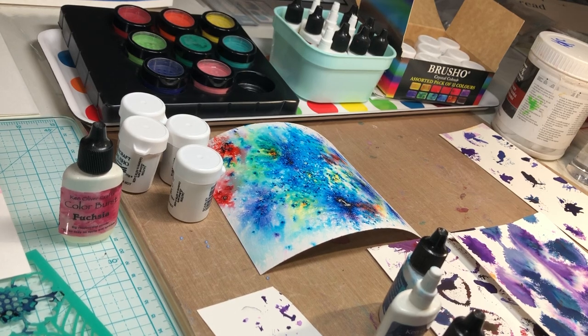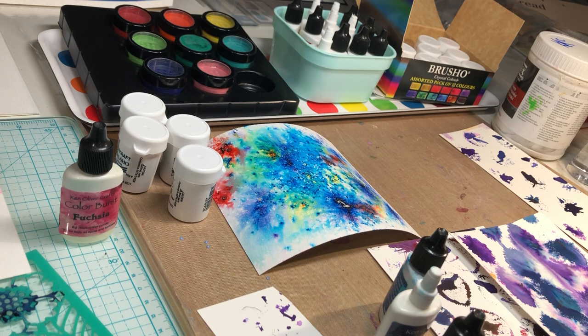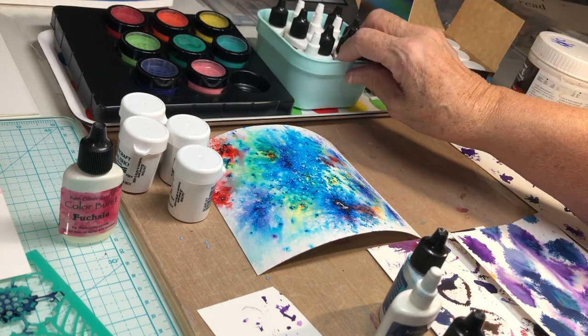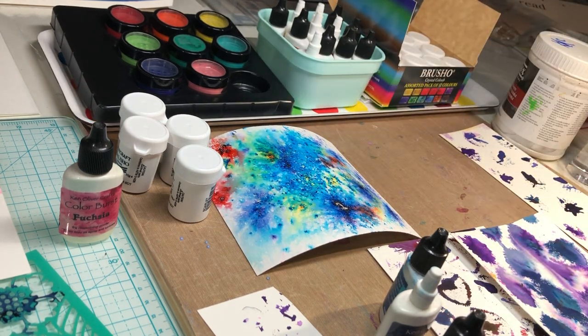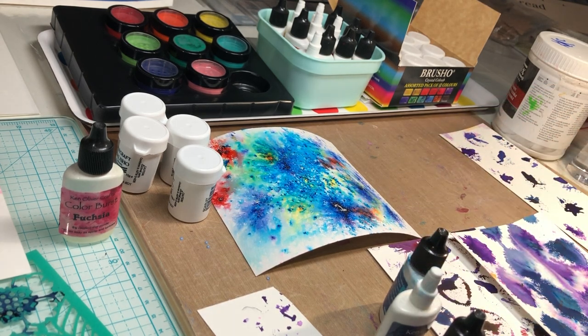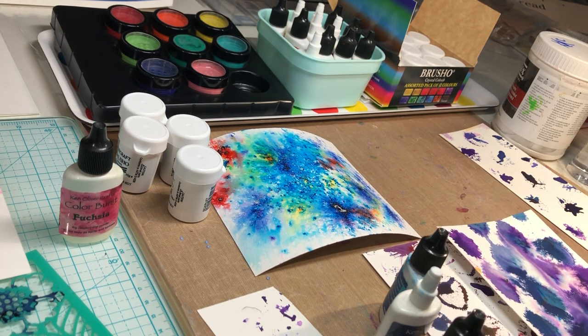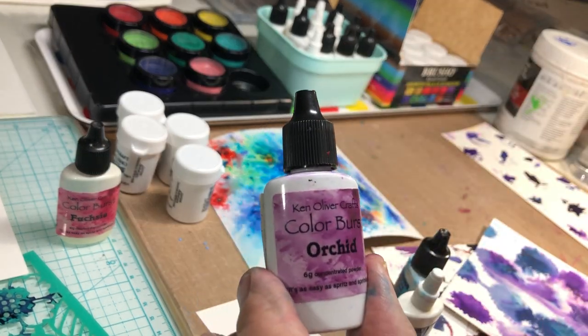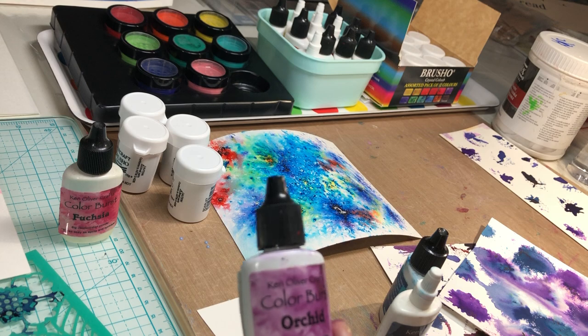Hi everyone, Scrappy Cathy here with more Mixed Media Frenzy. Today it's going to be a frenzied approach to a product that is very near and dear to my heart. Today is all about magic powders, and I have a fair amount of experience with these Ken Oliver Color Burst powders.